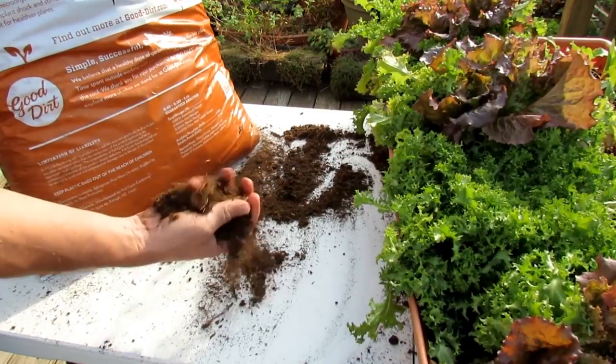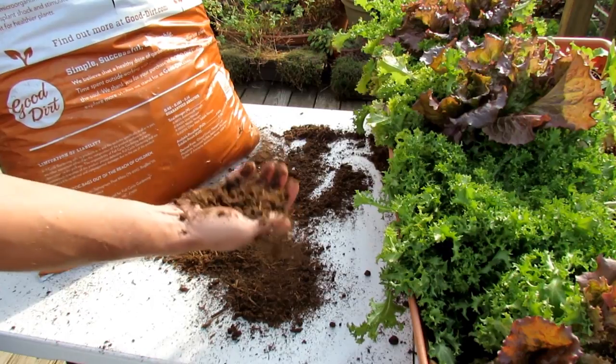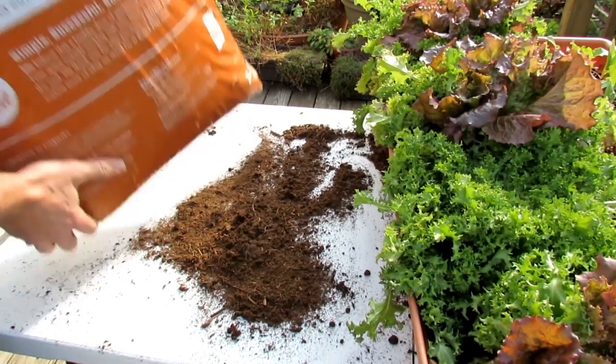You can see what it looks like. This is dry, but even with moisture in it, it just stays just like this. Great product for root development, and that's what I want to show you.